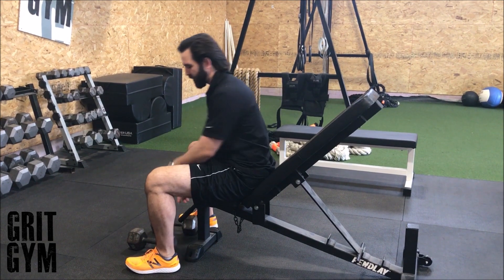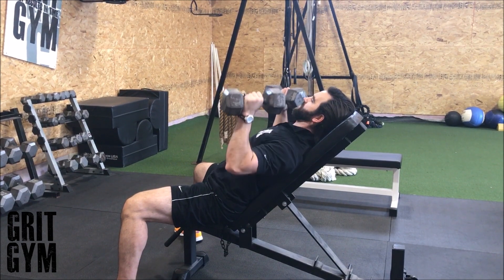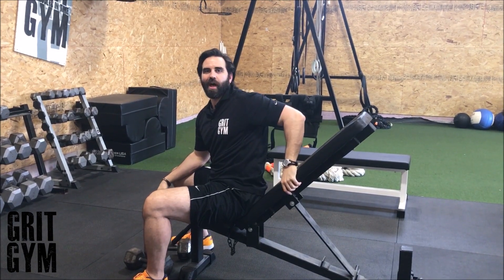Two dumbbell high incline press. Grab the dumbbells, set them on top of your knees, drive up, press back into the bench, finish the exercise, bring them down, then set them back down to the knee and re-rack. Two dumbbell high incline press.